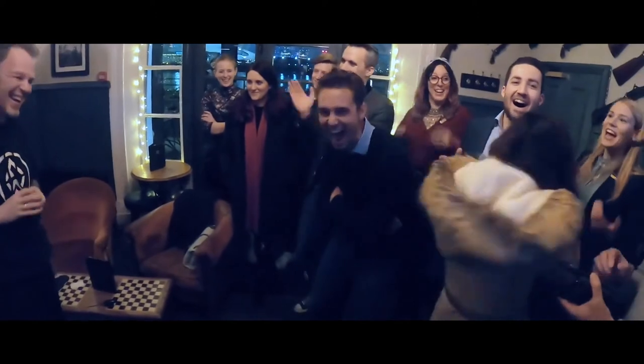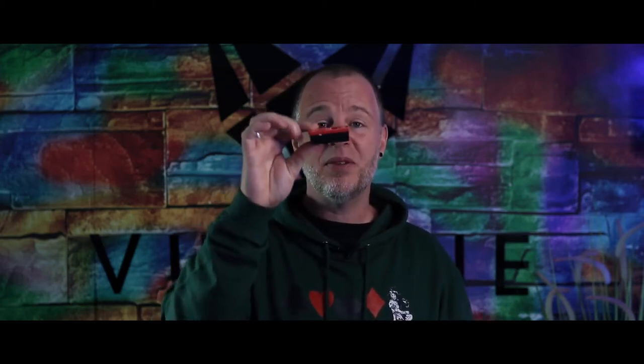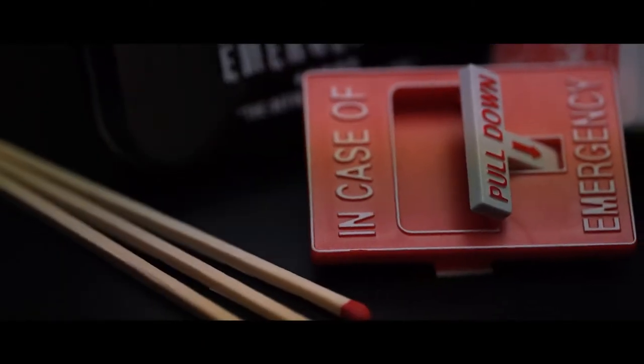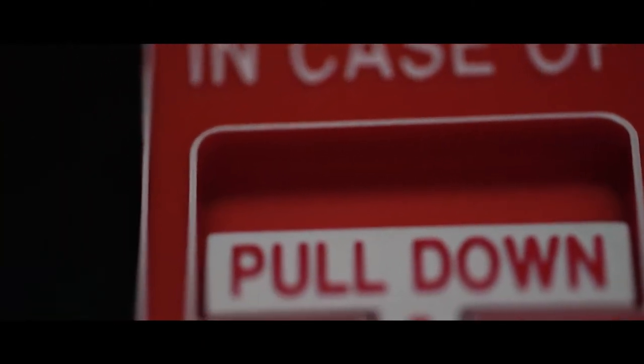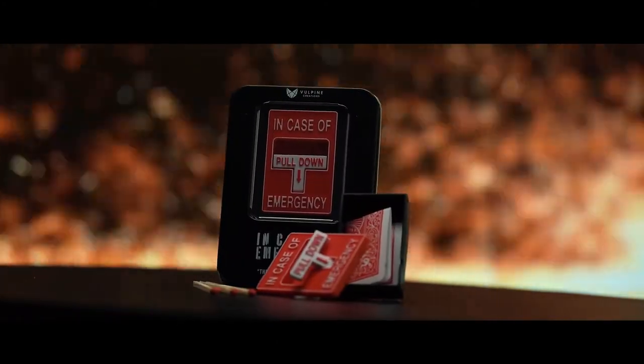I've been doing Mystery Box and that plot for over two decades. I love the idea and I've bought just about every gimmick on the market. There was always some issues — they were always a bit too thick for my liking. If you put them in your pants, they would sort of bulk out a little bit. That's why I came up with In Case of Emergency, which is a little miniature fire alarm. It's very, very thin, so you can drop this in your pocket and you'll never even know it's there until you're ready to perform.